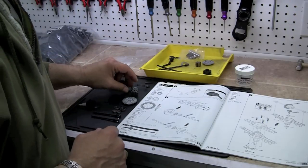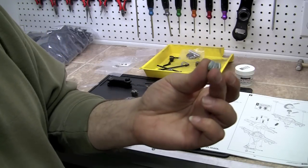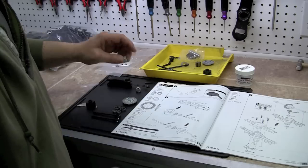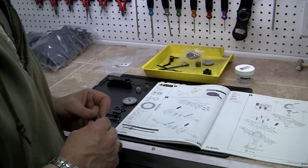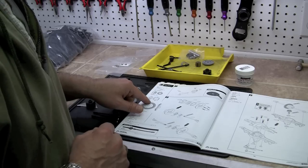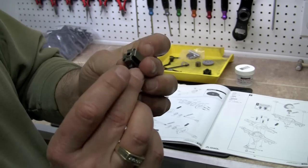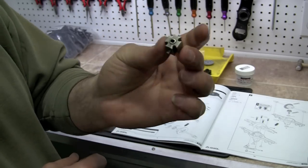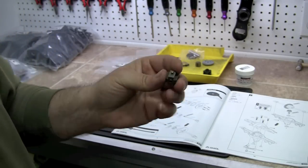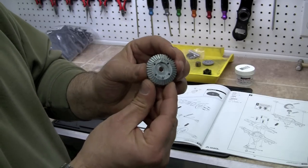Then we have a bevel gear — it's a 13 tooth, and we need one of those. Then, according to the directions, your AX30500 is a heavy duty locker. So make sure you get your heavy duty locker out of there and we're going to go ahead and install that when it's time. And then we have a 38 tooth bevel gear.